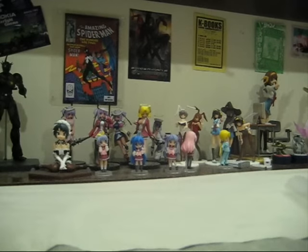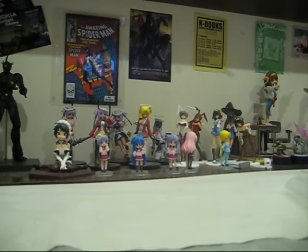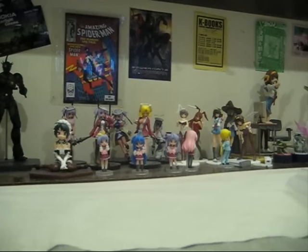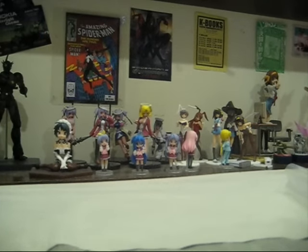Now you must be wondering what Figma is. Figma is actually a brand, a series of figures that Max Factory and Good Smile Company are coming out with. Unlike other anime figures, Figma figures have the ability to be posed. That's what's so special about these new Figma figures. So let me bring this Yuki figure back here.